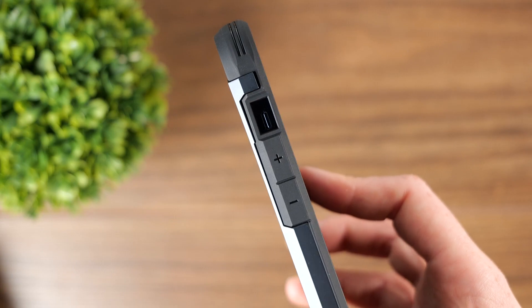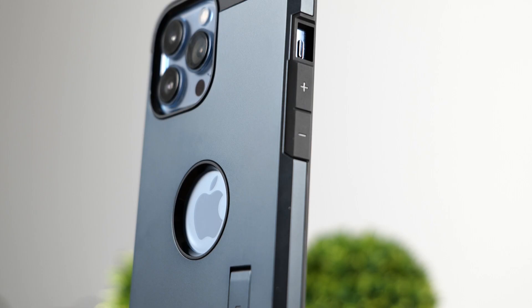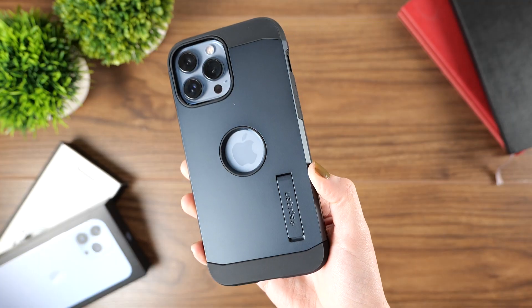The buttons on the case feel great and have a satisfying click. The mute switch on the iPhone is also easy to access.